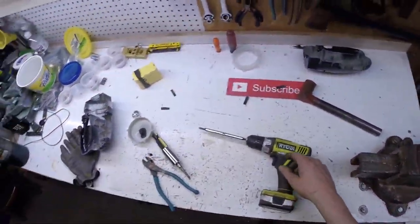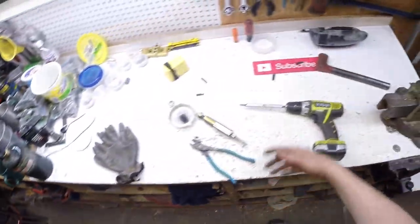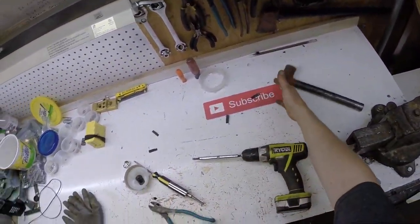Nothing too bad. Just remember guys, scrap is everywhere. All you gotta do is find it, sort it, and hoard it. Thanks for watching. Don't forget to subscribe.